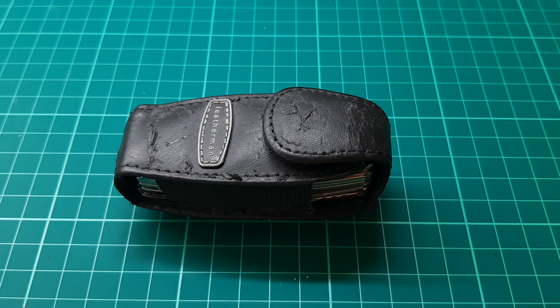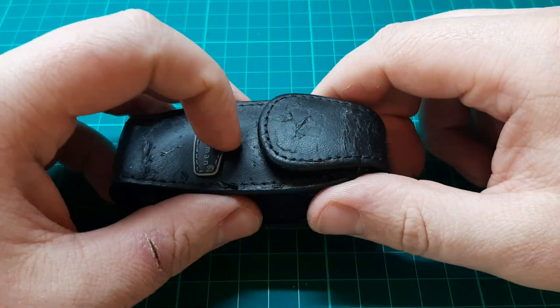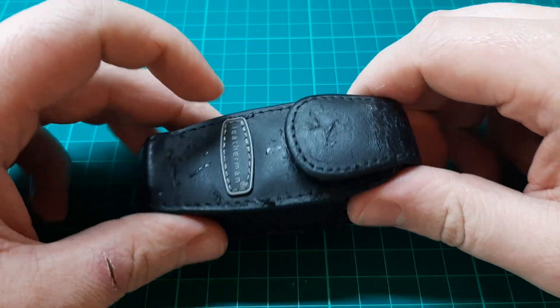I want to begin with the sheath of this multi-tool. It didn't come with the multi-tool — I had to buy it separately and paid about £8 for it on Amazon. When I bought it I thought it was real leather, but it's not — it's some sort of polyurethane material. It looks pretty beat up right now, like it's been used a lot, but it really hasn't. I've only worn it less than maybe 20 times. That's just how bad it is — it's a really poor material and it peels off so easily.